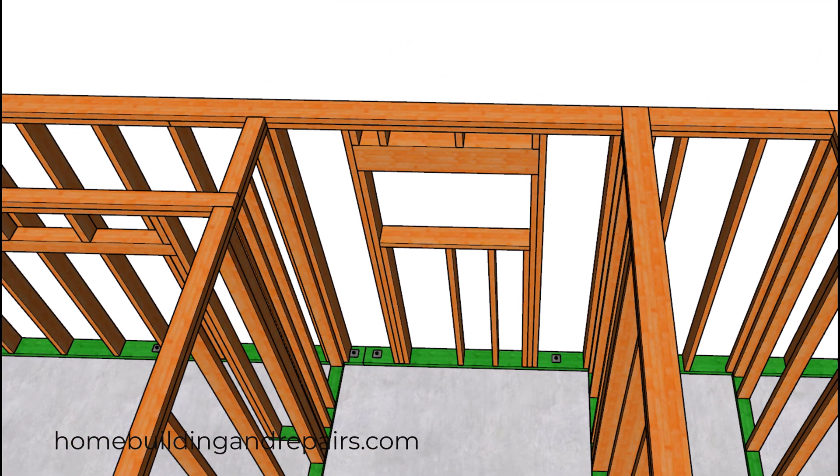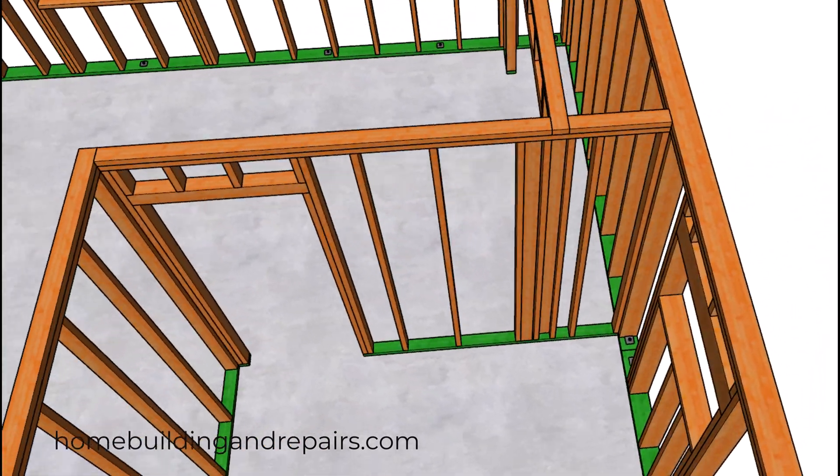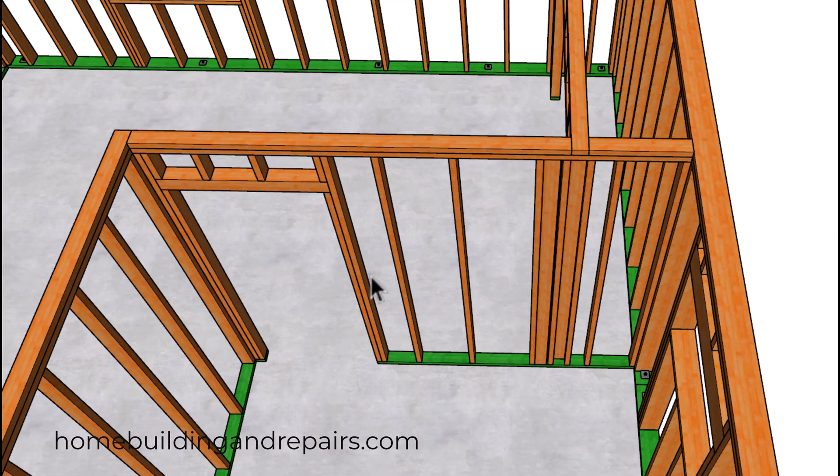You might need some additional backing for any ADA requirements. A view of the centered window in the bathroom. This would also be a good spot for some towel bar backing.